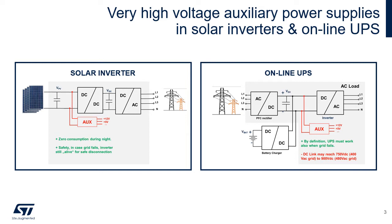The auxiliary power supply is usually connected at different positions and voltage buses depending on the application. Taking the solar inverter as an example, the auxiliary power supply can be connected in front of the main converters directly after the photovoltaic panel, to allow zero consumption during the night and to ensure safe disconnection when the grid fails.